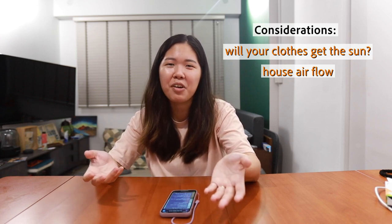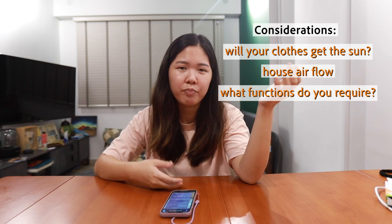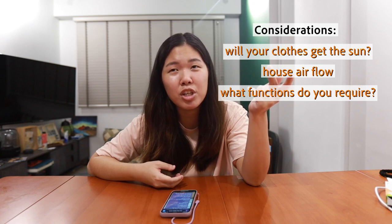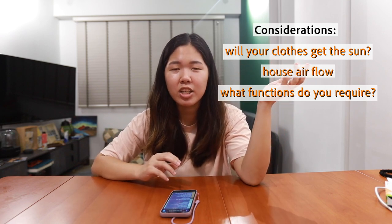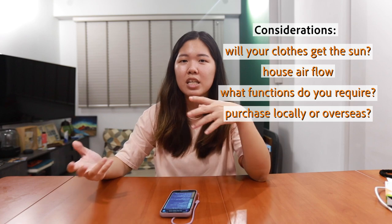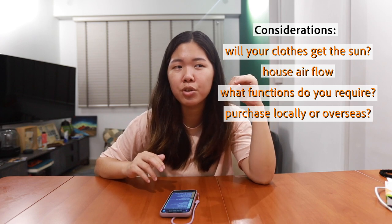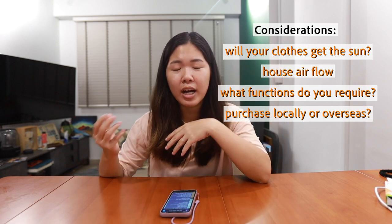For placement, the only real option is the yard room. There are different functions to consider: regular wind, hot wind, or a UV sterilization version. Honestly, we never really use the UV sterilization — we only used it once to disinfect cushions we couldn't wash. You can buy locally for warranty and professional installation, or on Taobao where there's a wider variety. Most China appliances are 220 volts and Singapore is 240, so there isn't much concern about it blowing, but do verify.